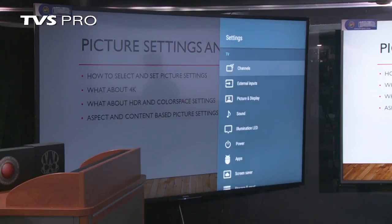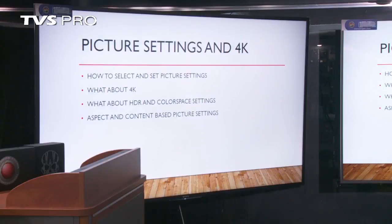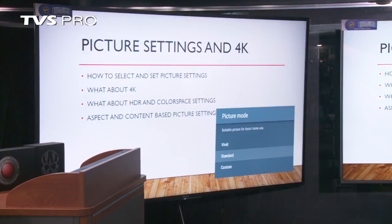We'll take this system, go over to picture and display. Right now we're in what we call standard picture mode. Most TVs are shipped from the factory in standard mode. If you just get it out of the box and want to start watching, that works great. If you're watching a sporting event or a movie, you may want to change to a different mode. If you have a high-brightness room, you can set it to vivid and it'll have a much brighter picture. Or you might want to do custom if you have more experience setting up a TV and want to go into more advanced settings.